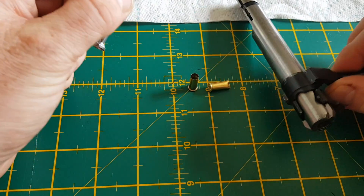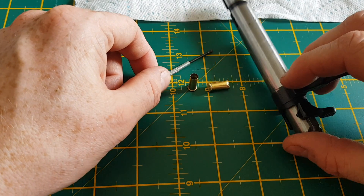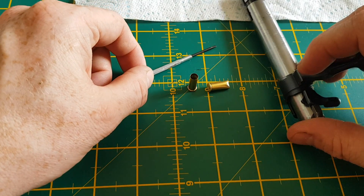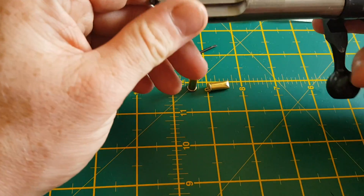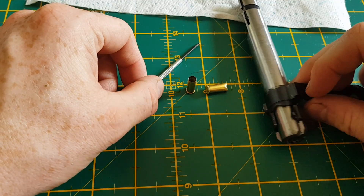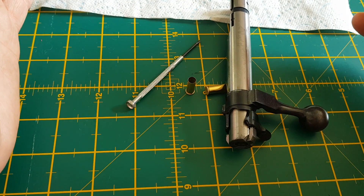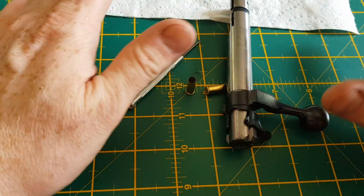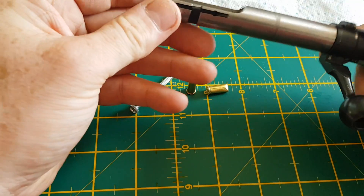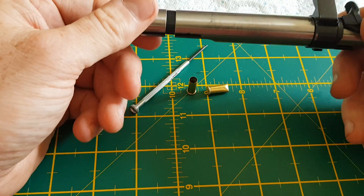Ladies and gentlemen, this is David T from Fieldsports Scotland. I did put a couple of tutorials up at the beginning of the week in regards to the bolt and how to fix ejection issues. I had a couple of people come back asking for me to describe in more detail how to take a 22LR CZ452 or 455 bolt apart.